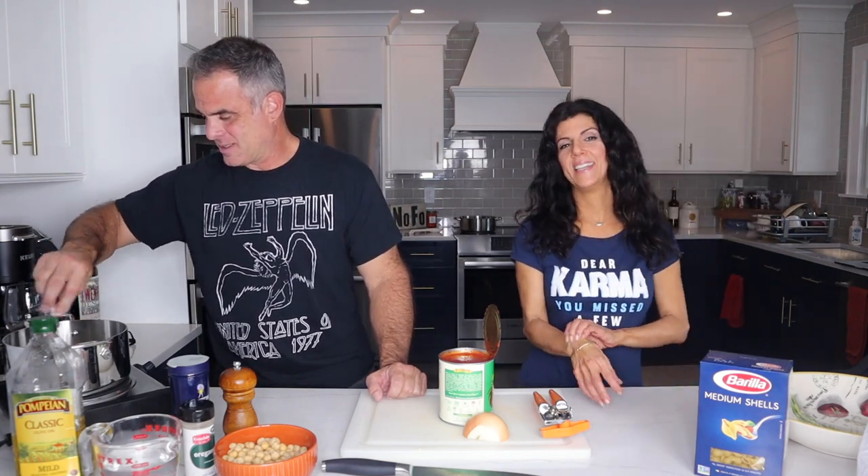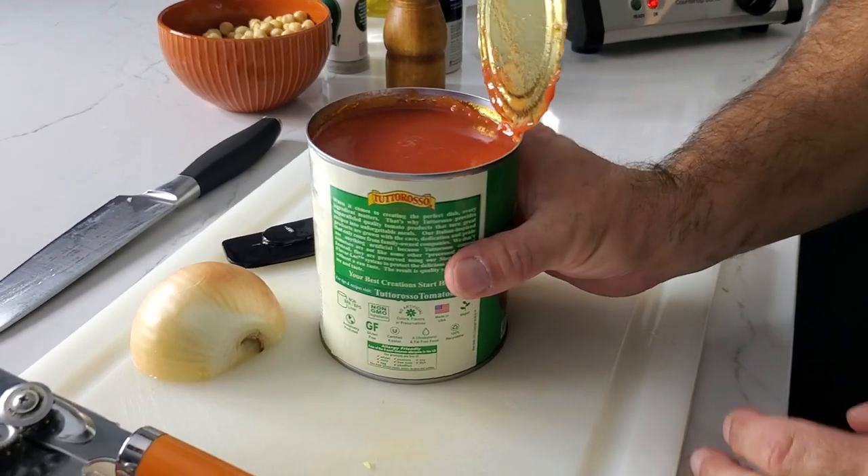Y'all like my new shirt? I got it at Walmart — that's actually true. I'm going to add in our tomato sauce.